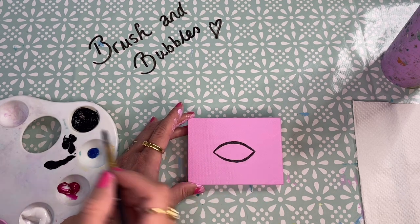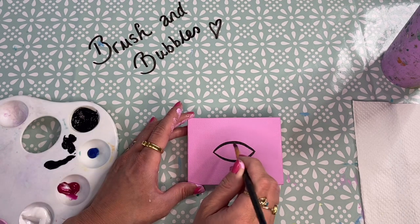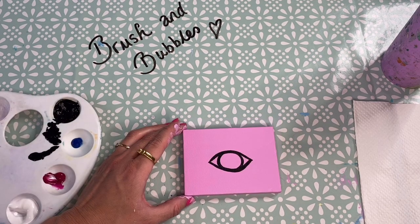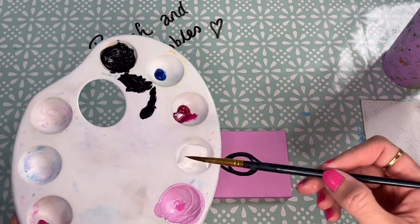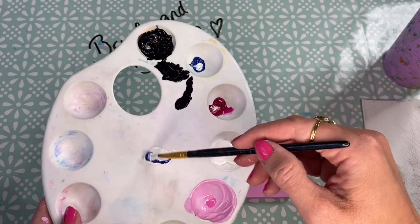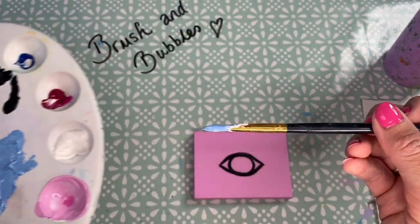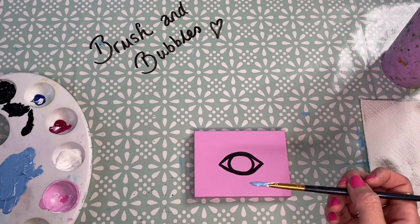Once you've got the shape of your eye in there we're now going to draw the pupil, so for this we just want to do a circle within our eye shape. Once you are happy with the shape of your eye we're just going to wash off our little brush. We're now going to create the blue colour for the centre of our eye — I'm going to start with some white paint as my base and then add the blue to it and give it a good mix. Once you're happy with the blue, very carefully fill in the whole of the middle section of the eye.